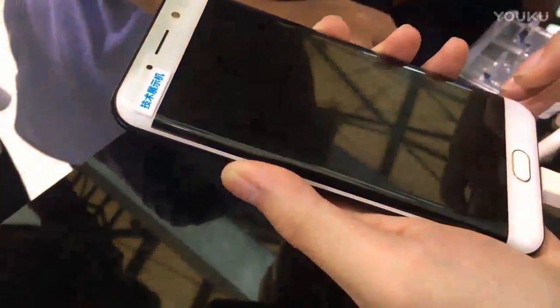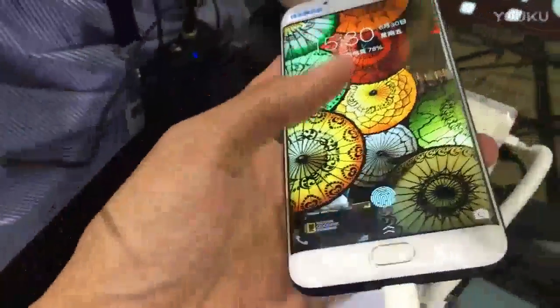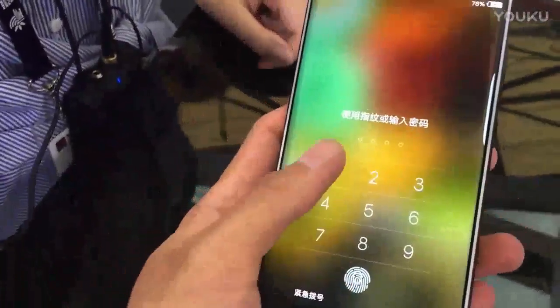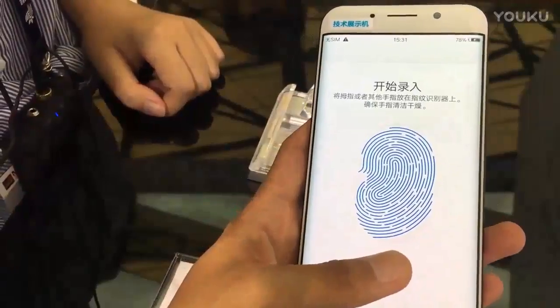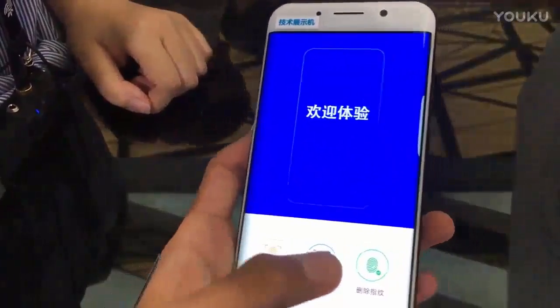Last week, Vivo released a video showing off the capabilities of the sensor in a YouTube video, outlining that it uses piezoelectric technology that essentially transmits your fingerprint to the sensor under an OLED display panel by using ultrasonic signals.